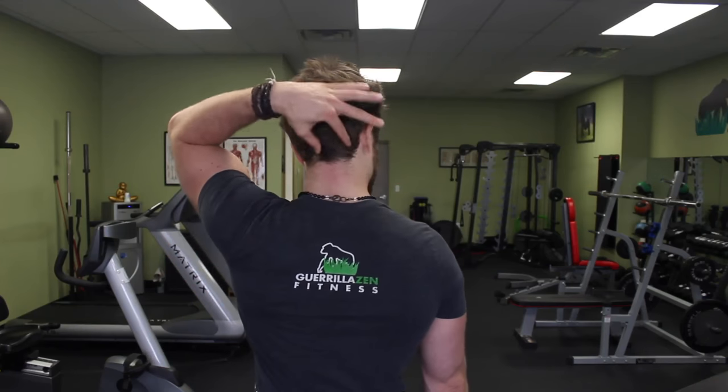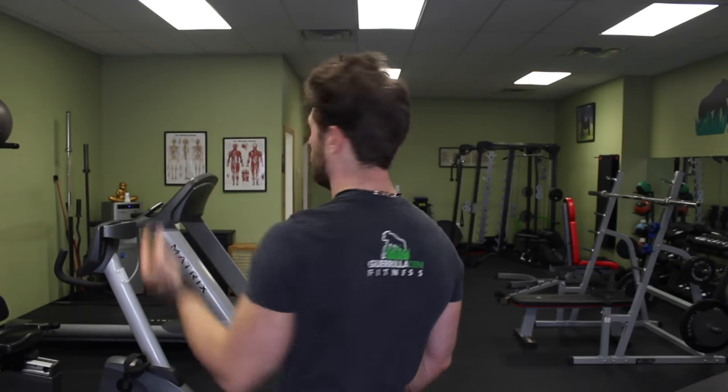Another muscle that is tight in people with forward head posture is a group of muscles behind the head called the cervical extensors — basically all the muscles on the back of your neck.